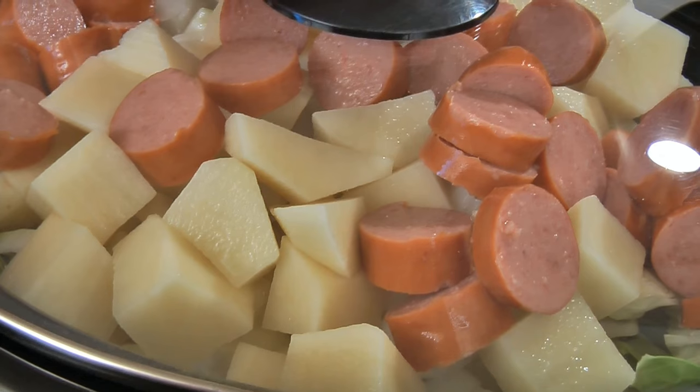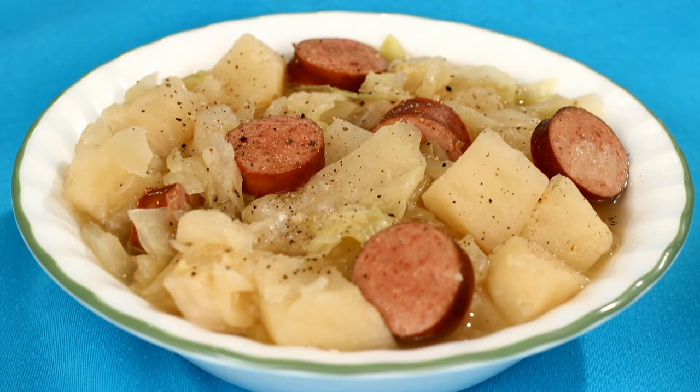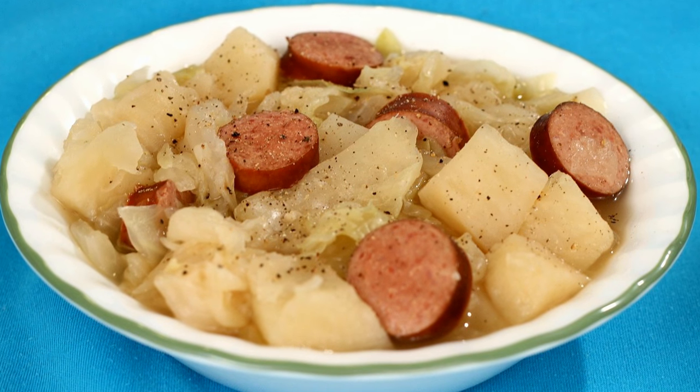Now just put on the lid and cook this on low for about six hours or until the potatoes are tender. After it is cooked, add salt and pepper to taste.